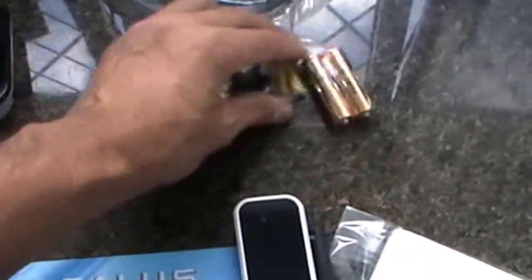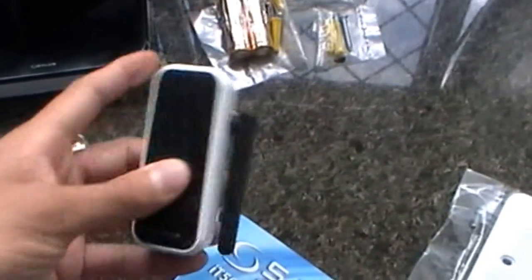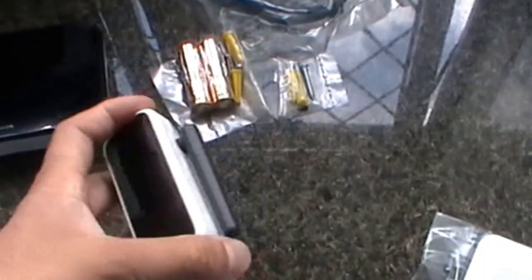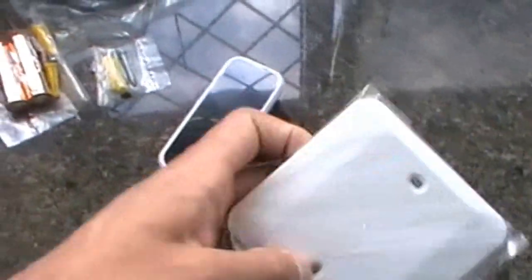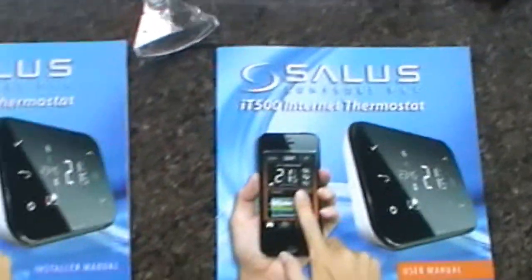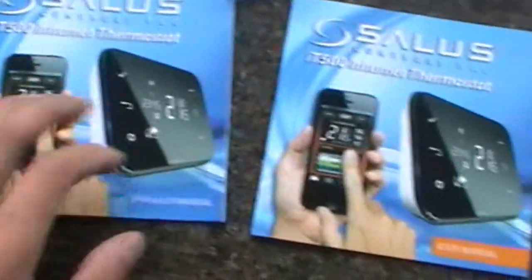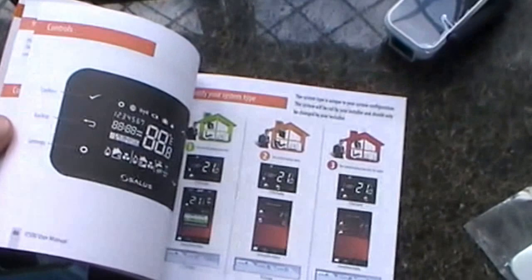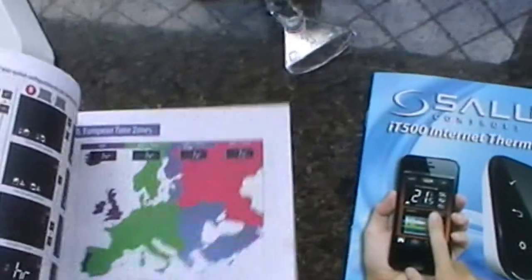These are some screws and batteries. This is where your ethernet cable fits and connects to your WiFi. There's a blanking plate if you have any other wiring that needs to be covered up. This is your installer manual and this is your user manual — it's all straight forward. If you don't have them you can also find them all online.